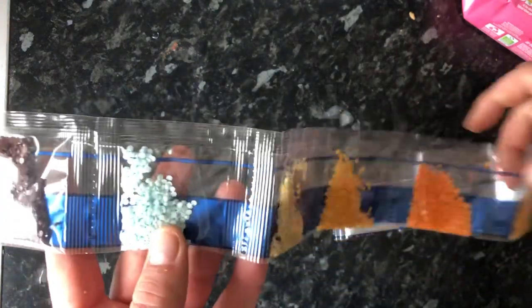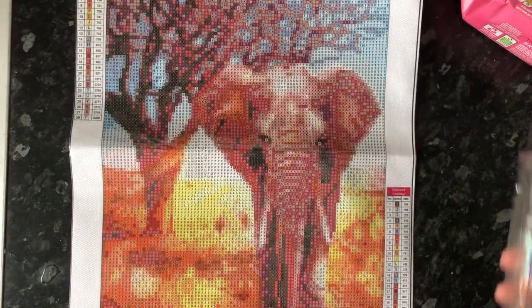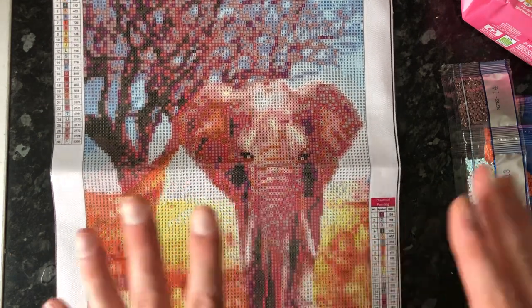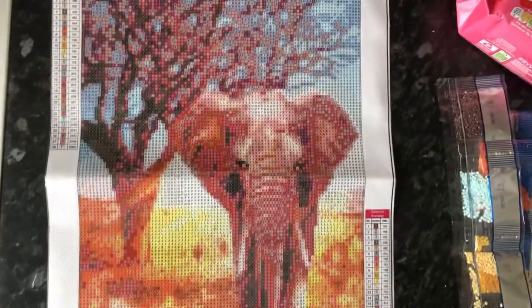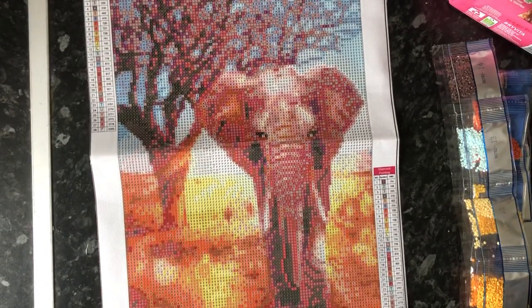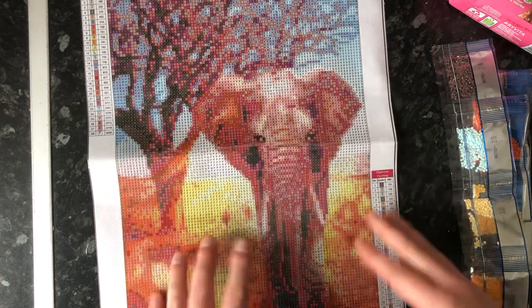So this was £3.49 from Amazon if you want to get it yourself. I just fell in love with it — it was a recommendation, so I didn't plan on buying it. It just said 'here's one you might like' and I thought yeah, I do like it, I'm gonna buy it.